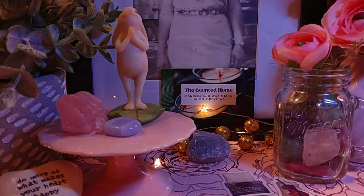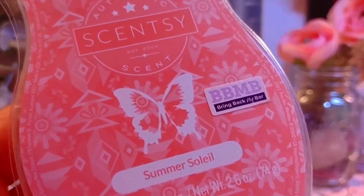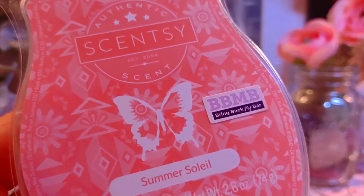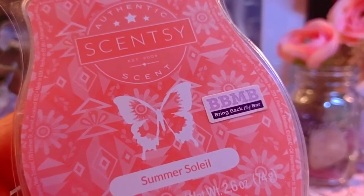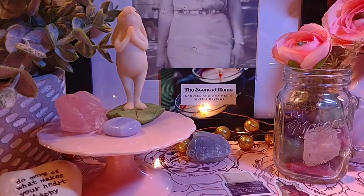Next is Summer Soleil. I know it's not summer, but it's really nice and fresh. It's discontinued, but you can find discontinued bars on Mercari, eBay, or Poshmark. The notes are pineapple, coconut, and fluffy marshmallow. It smells so good — definitely floral with a little bit of marshmallow. This would be a perfect mix with a vanilla. All of these — Vanilla Wave, Sweet Pea Vanilla, and Summer Soleil — are already melted and are great performers, scoring a seven or above on throw.